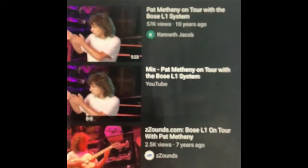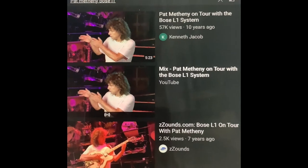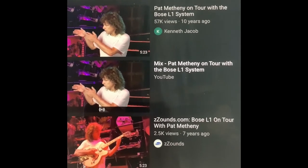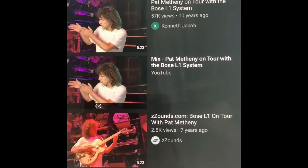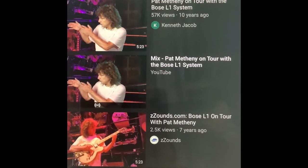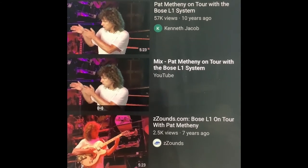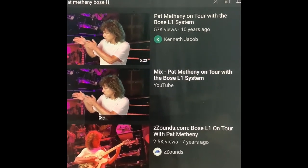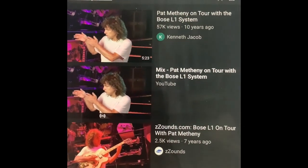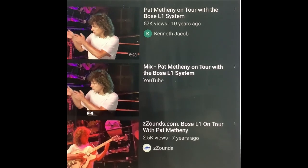In my videos I mentioned the Bose L1 system is not just a DJ speaker — it's a musician speaker. You might want to check this out on the web: Pat Metheny, a professional acoustic electric guitarist who played with Joni Mitchell and is considered one of the top jazz guitarists. He toured with the Bose L1 system for eight months, played 800 gigs with it, and had 13 L1 columns on stage. I don't think he's going to go on tour with the JBL Party Box systems, and I don't think any DJ is going to be DJing with those party box systems either.